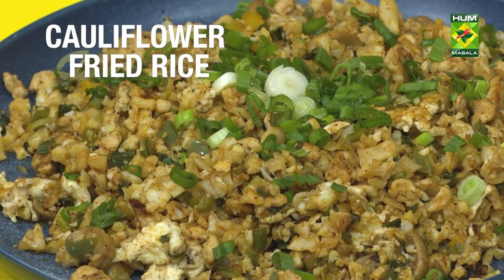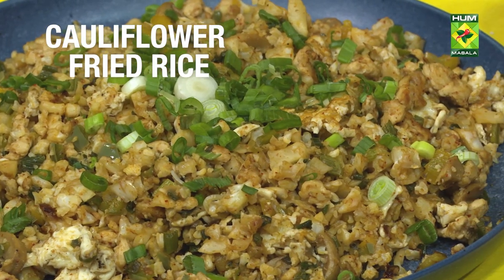Today's recipe which we are making is cauliflower fried rice. We will replace it with cauliflower fried rice.